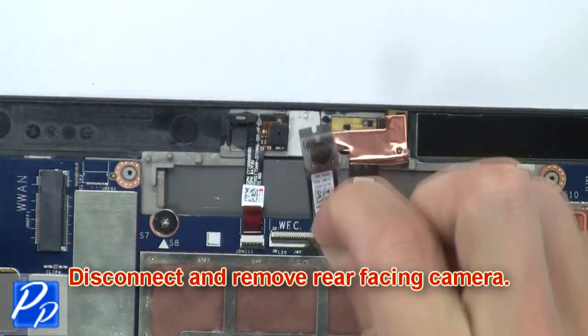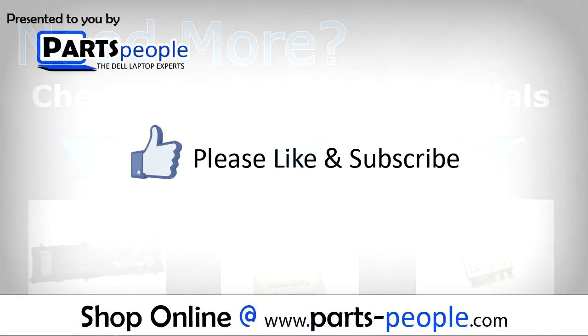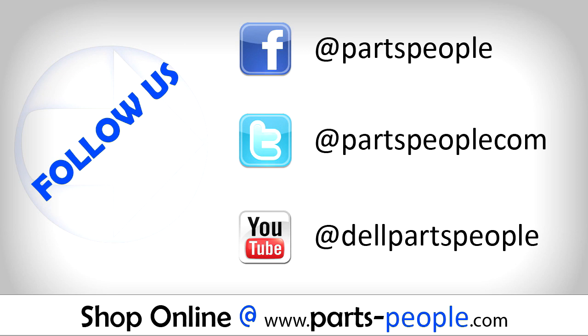Need more? Check out these other tutorials: for batteries click here, for hard drives click here, for wireless cards click here. Thanks for watching — if you enjoyed this tutorial give this video a like and subscribe to our YouTube channel. Check the video description below for links to written tutorials and replacement parts.